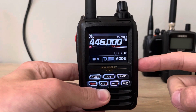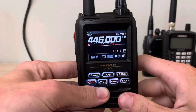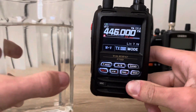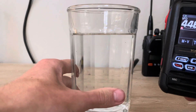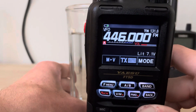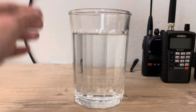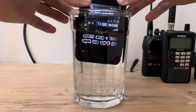It's fully submersible, so I thought I would do a video testing this radio and see if it actually is waterproof. I've got a glass of water right here and I'm gonna dunk it. I have the radio on and I'm gonna slowly put it in.